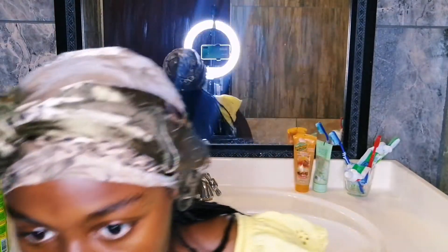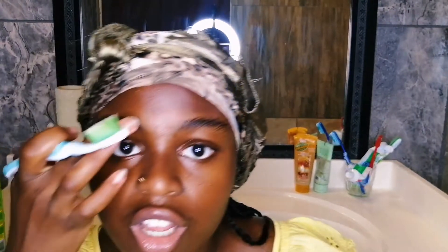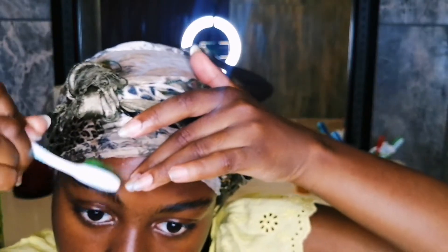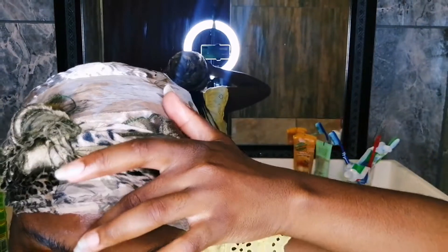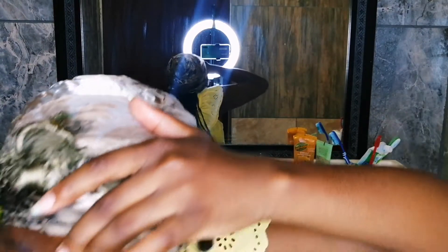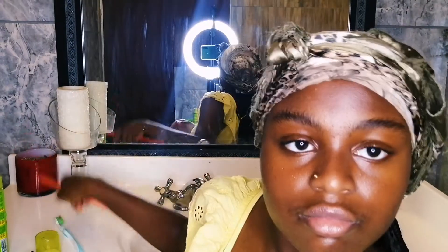I just brush them up first without any gel, then add some gel onto them and brush them up again. I'm sorry if you guys can't see — the mirror is really low, should have put it higher. But you can see what the gel does for the brow compared to without it, and I just shape it from there. You can see the difference.